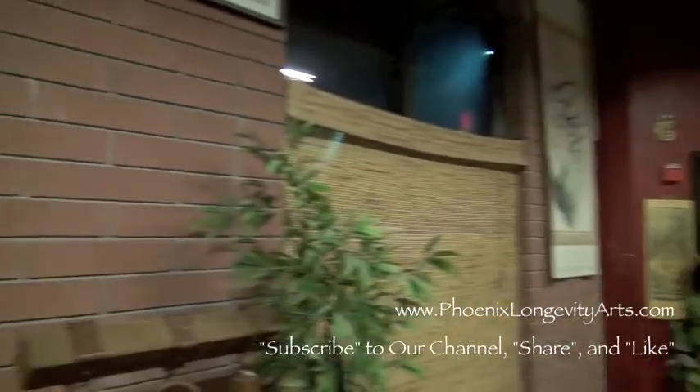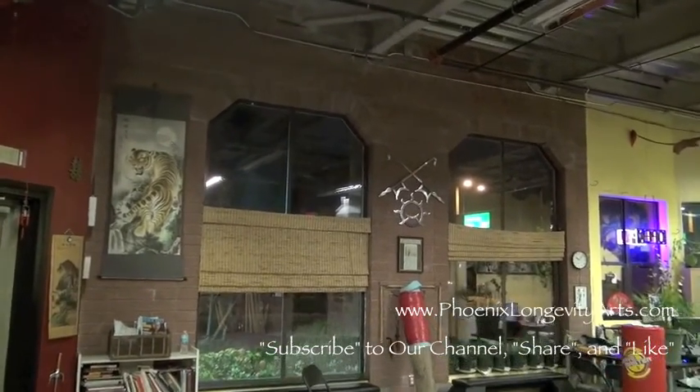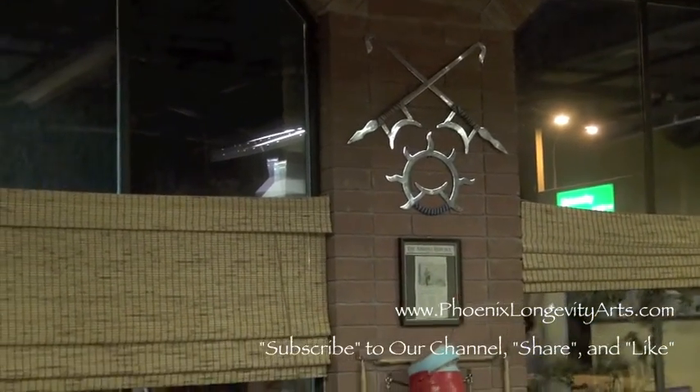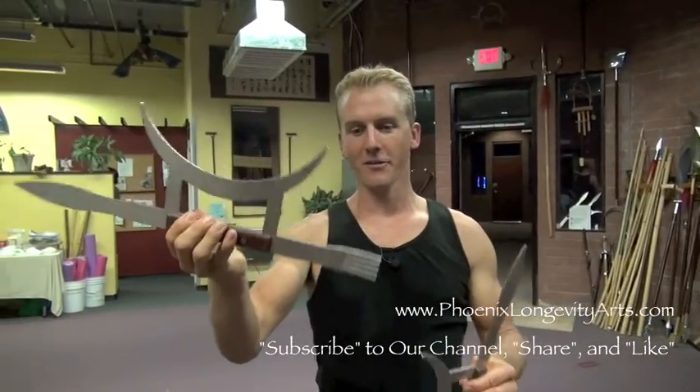We've got wind fire wheel, which is underneath the tiger hooks over there. A few of you are interested in some of the movements for the Bagua Sun Moon Forks. If you look at this right now, we've got moon and we've got a fork.